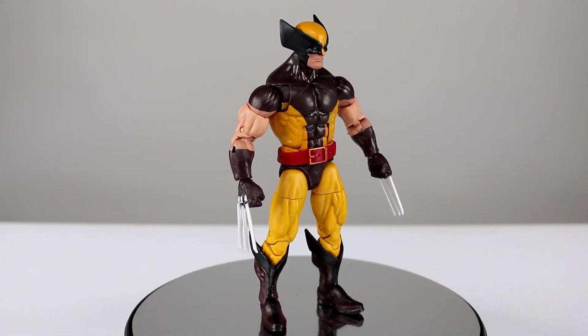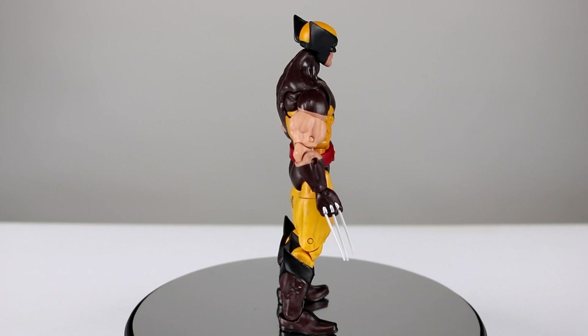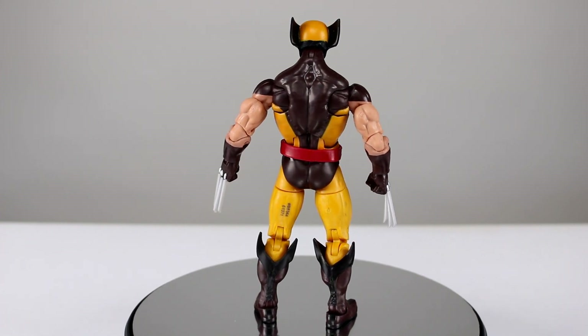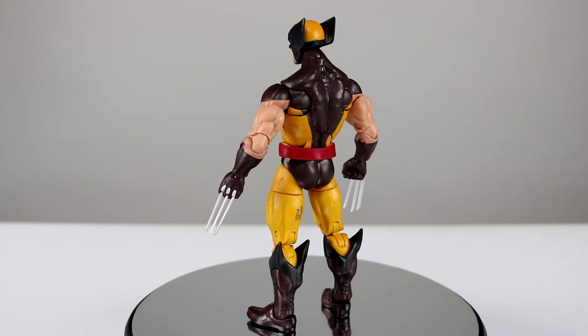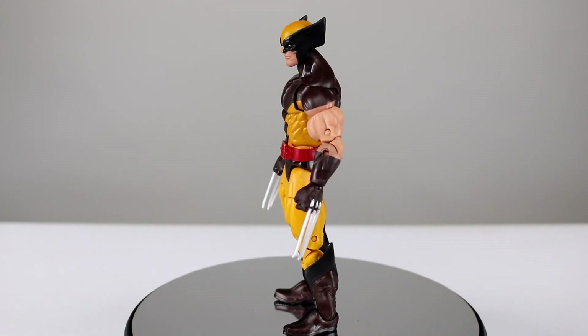It's got the new mold and everything like that, and I have to say, after looking back at the other figures — the previous Wolverines we've gotten — he's probably right, this is probably the best Wolverine to date. That said, after looking back at those past figures, that's not saying much, because oh my goodness, I don't remember them being so bad.